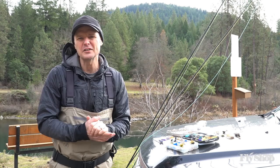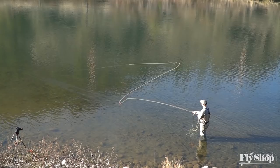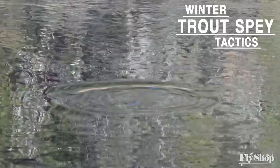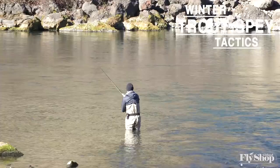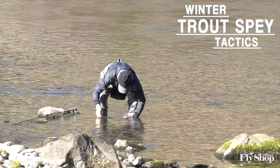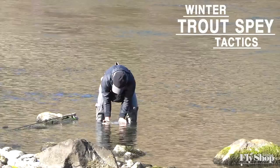Hey gang, Will here from the Ashland Fly Shop. We're going to do a little piece today on targeting trout in the winter time with a two-handed rod or a trout spey rod. We love fishing this way, and we get into this time of year, this kind of mid-season, mid-winter, and we get certain conditions — so how do you approach that with a two-handed rod, swinging a fly? We're going to dig into that a bit today and show you what we find.